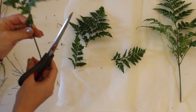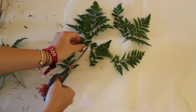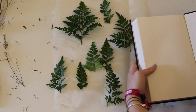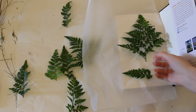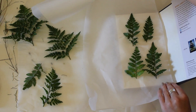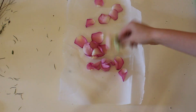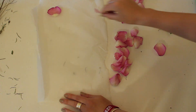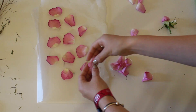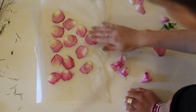Just cut your leaves or flowers into the size that you want — you can keep them whole or make them smaller, whatever you want. Then take your parchment paper and lay it down. I did both sides of the book because I didn't want my book to get wrecked, so I put parchment paper on both sides and put the leaves and flowers in between. Close the book and put it under something heavy so that it presses. I'd check it after a few days — it didn't take more than a week, and most were done in just a couple of days.